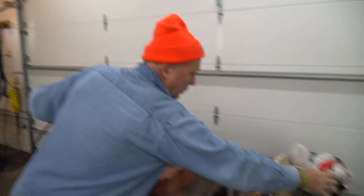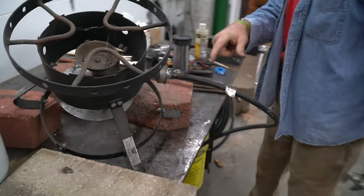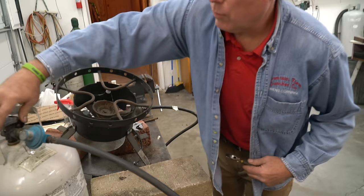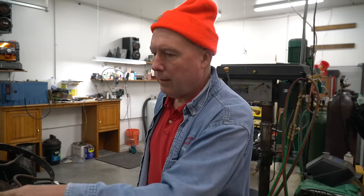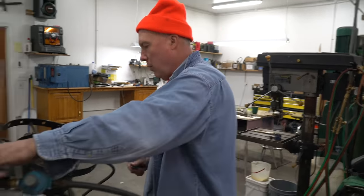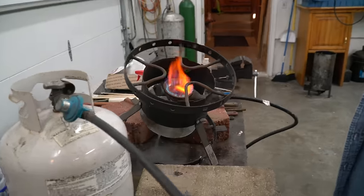I'm going to grab some Windex here — it's my go-to propane leak checker. You can see the bubble right there. It's working!